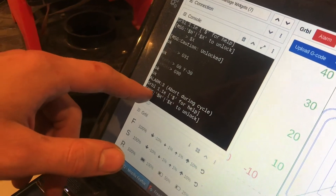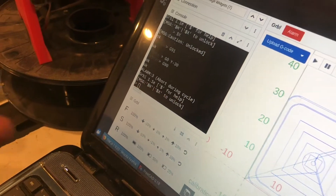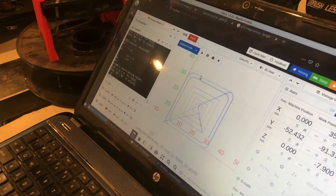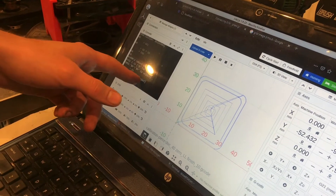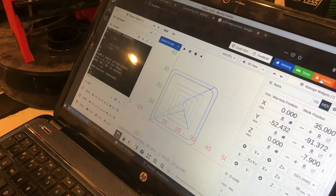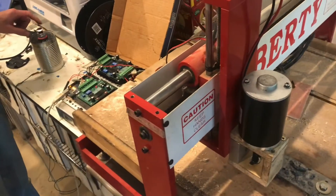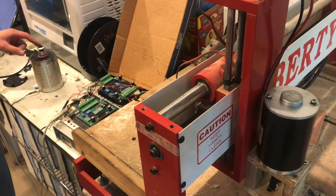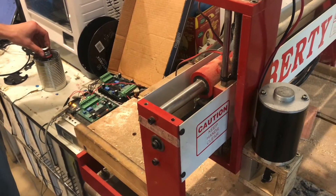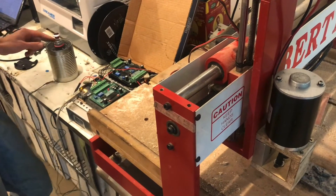It came back on with the message '$x to unlock' — that's the alarm message indicating it's in an alarm state. Because I have a graphical interface, I can click the unlock button, and you'll see it says 'caution unlocked.' I noticed I was able to unlock it with the reset button still pressed, which I find odd — it doesn't keep it locked, and I don't really like that.